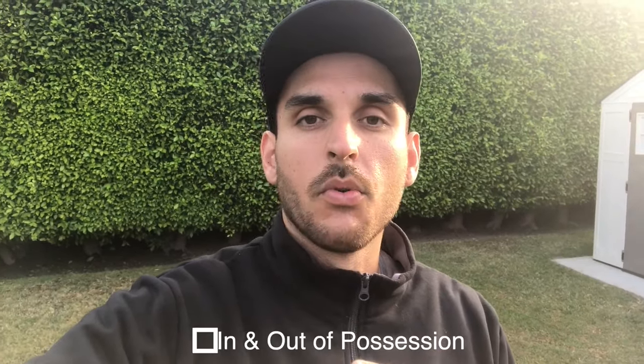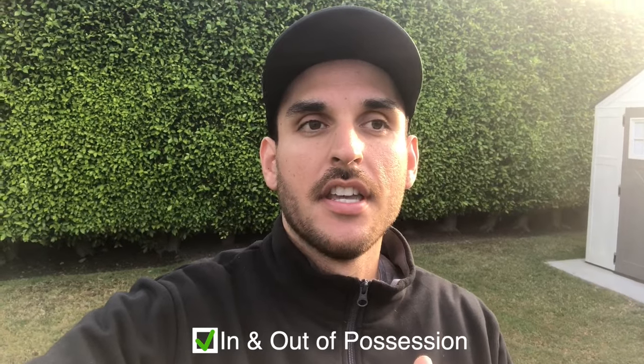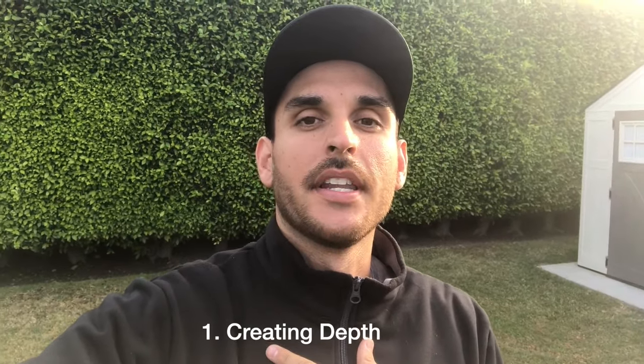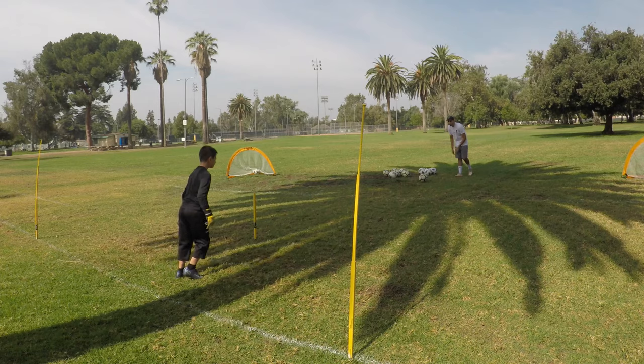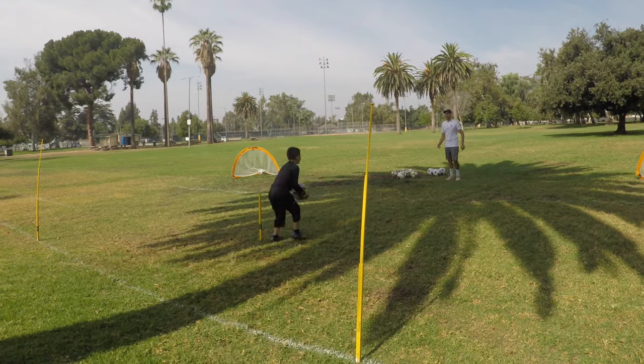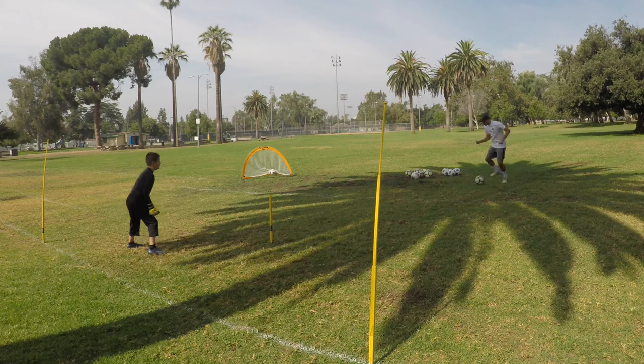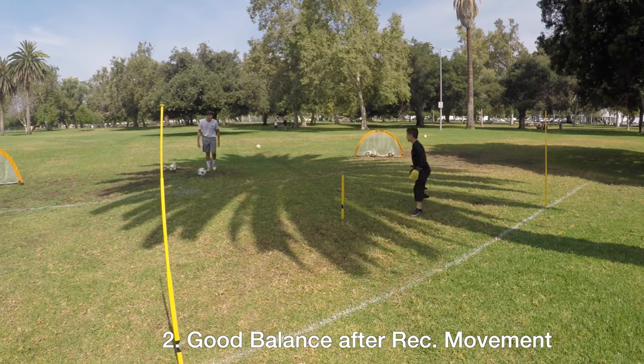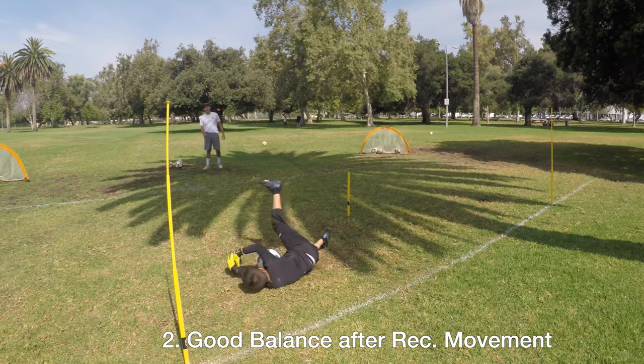The second thing is when we're working on in possession and out of possession, I wanted him to work on creating depth — dropping back to that line and creating space so he has time to look up and scan the field, then work on his touch to the outlet pass. And also after he creates the depth, recovering back to his line and getting set, making sure that once he gets set there's good balance in his body so that he's not leaning back and diving backwards.